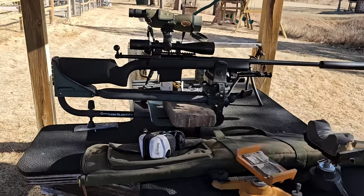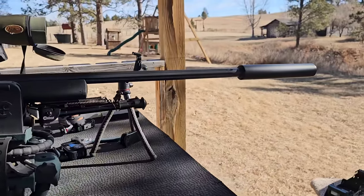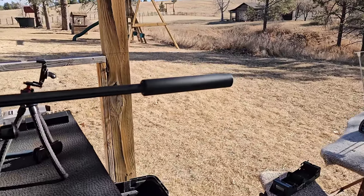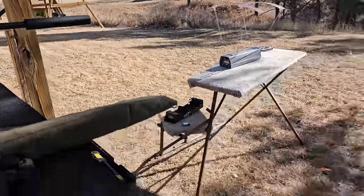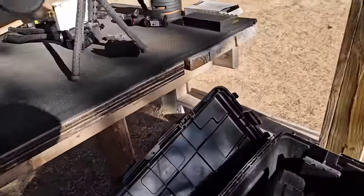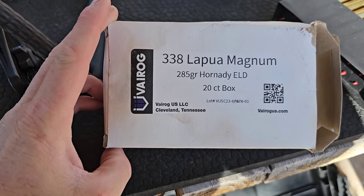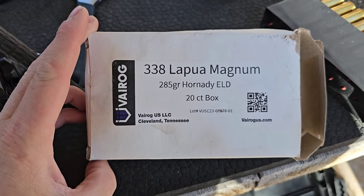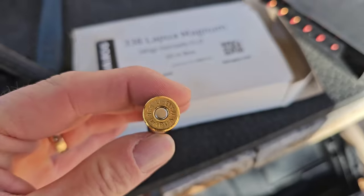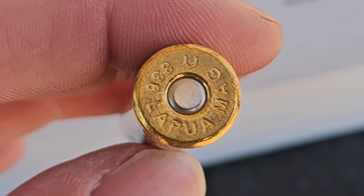So today I'm back at the range and I am trying to set up this new rifle. I already know it shoots without hitting the suppressor because I just bore sighted it and shot a couple shots through the chrono — 2,700 feet per second. I'll show you what I'm using. I looked it up online and found this ammo — it's their own ammo and I think it's their own brass because they have their own little mark on it.